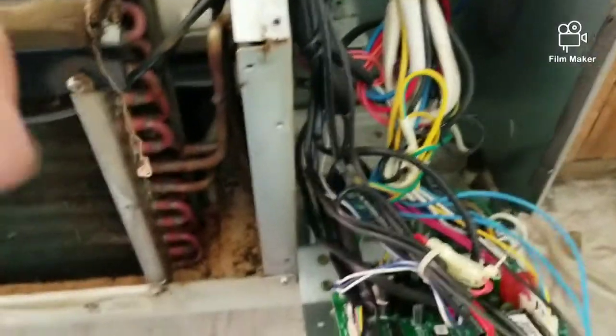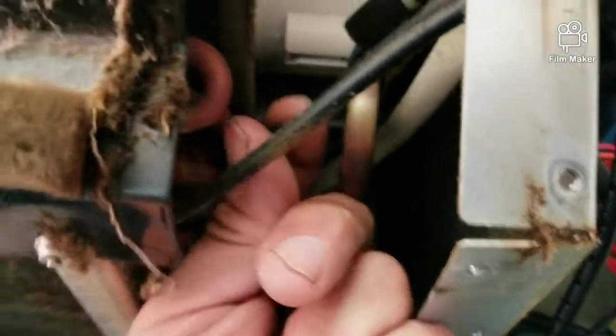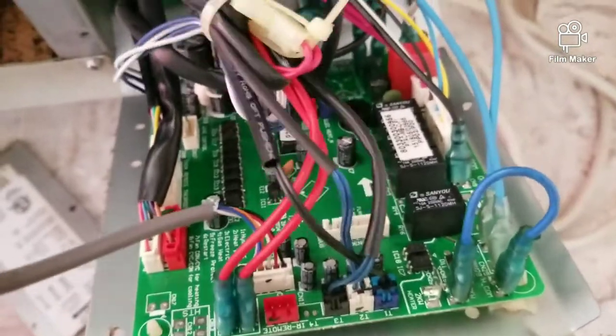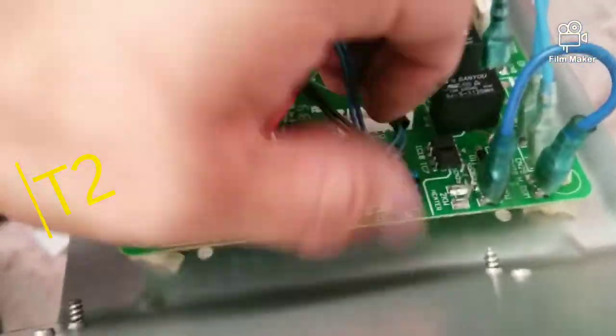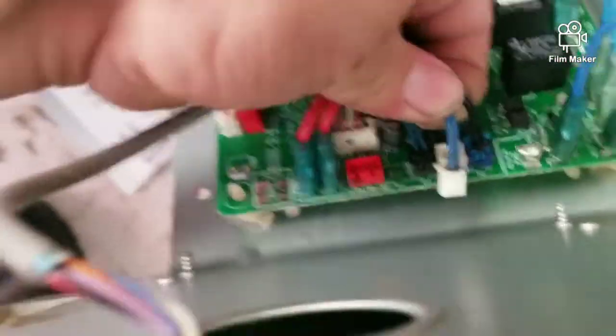Once you've got your covers off and the control panel off, this is the sensor right here — it's going to be this one right here. You just simply pull on it, the sensor comes off, and disconnect from over here. Just follow the thermistor, which will be the white one right there, and simply disconnect it.